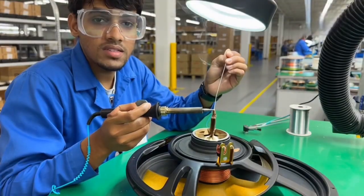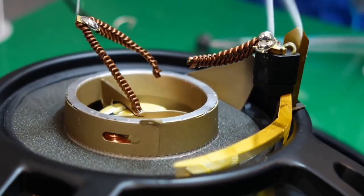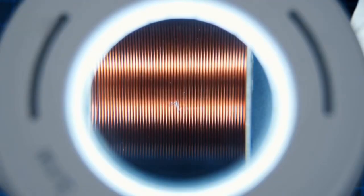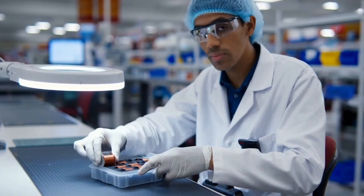Pencil wires are soldered to connect the coil with the speaker terminals — skilled hands required. Each coil is inspected for gaps or scratches, because even a tiny defect affects audio clarity.